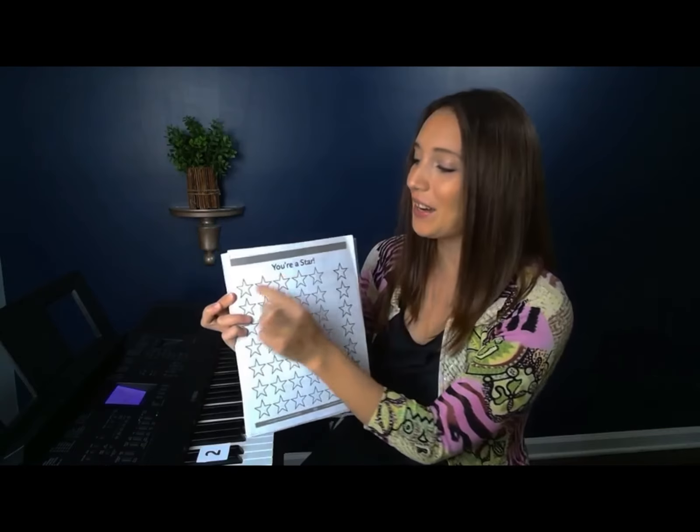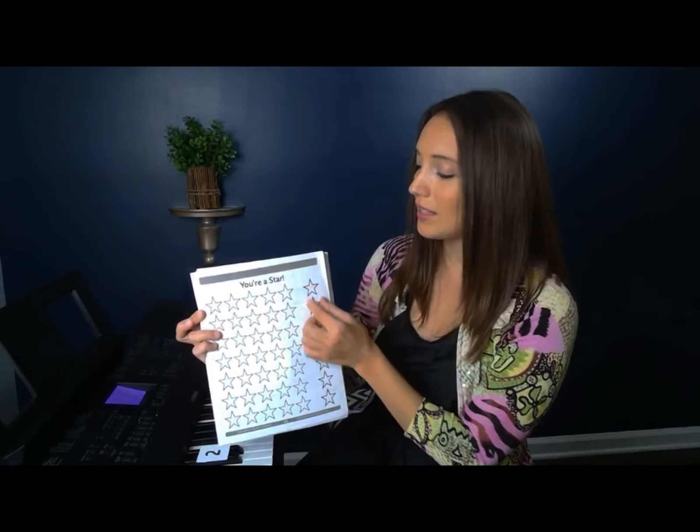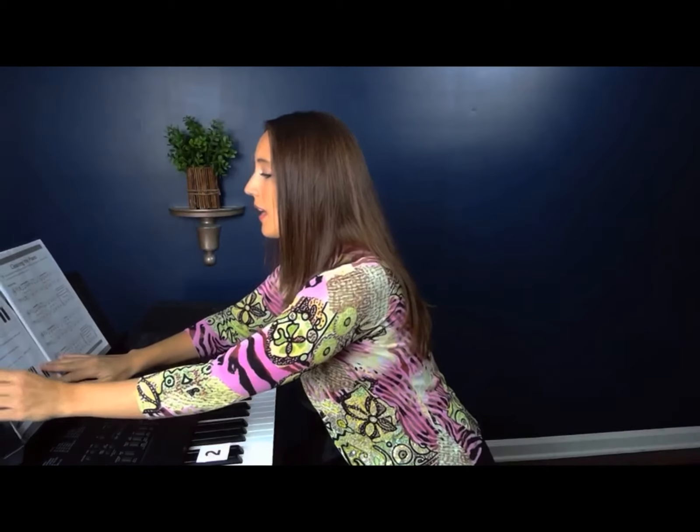Alright, so you're going to color it in. These stars over here on the side are for special challenges. So whenever you see a regular star, color in any of these on this side, and then this column is for special challenges. Okay, so let's go back to the twos and threes — there's something fun with the groups of twos and threes. They make a pattern. Did you discover it when you were finding them on the piano? If not, that's okay, but let's see if we can discover it together.